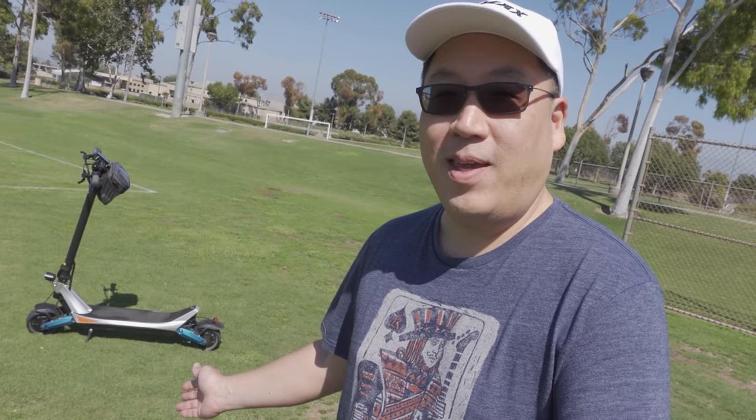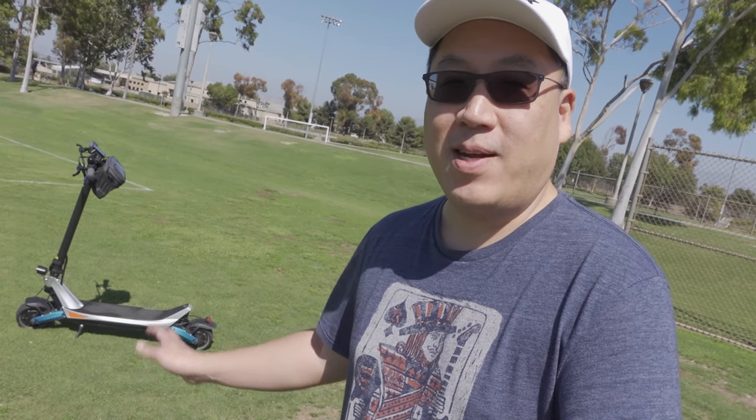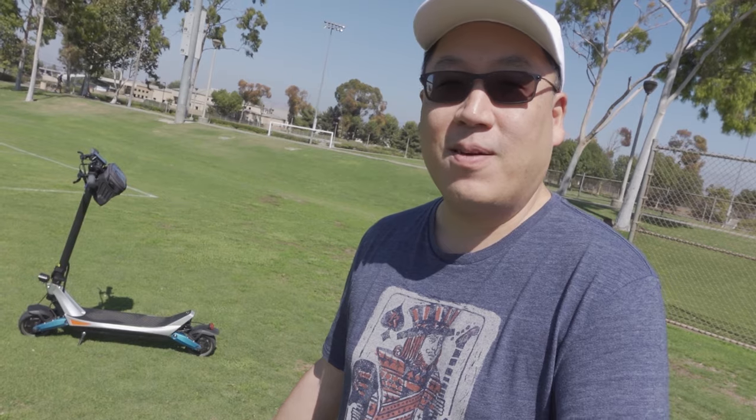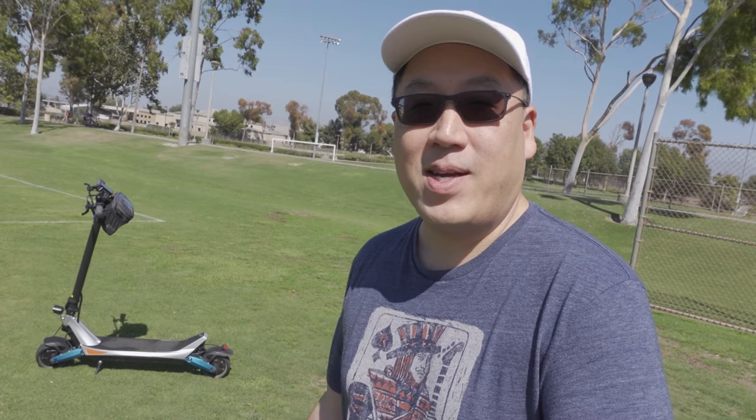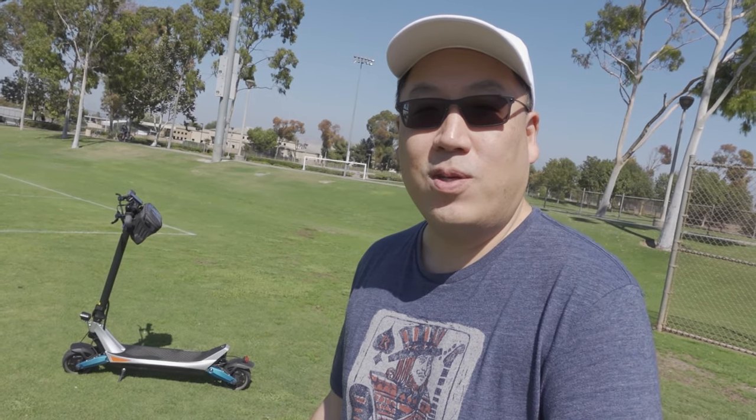Hey guys, so today we're reviewing the Varla Pegasus electric scooter. This thing is a beast of an electric scooter. I've already taken it out for a ride to test out some stuff. This is an initial impressions video mainly because they're going to be raising their price pretty soon. I wanted to get this video out so you guys can at least have an opportunity to get one of these at a lower cost before they raise the price about $300 in about a week or two.